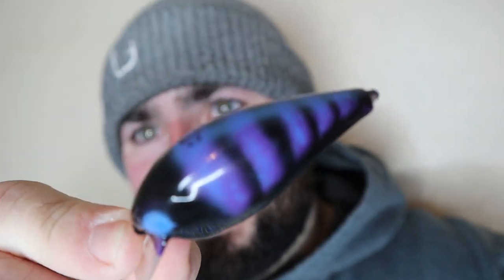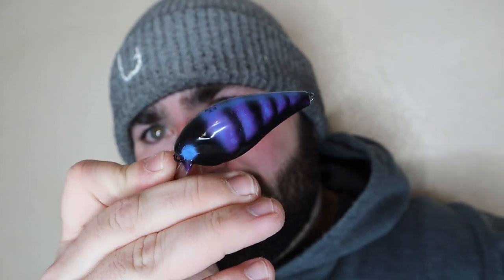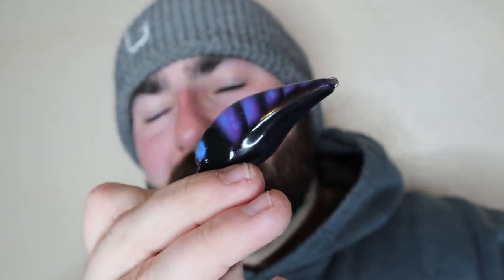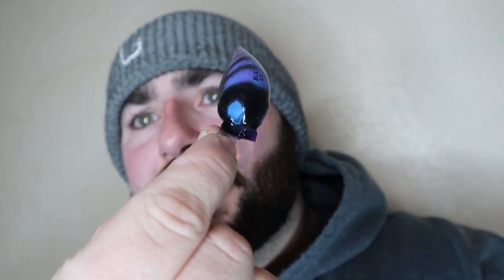All right everyone, the hematoma craw is done. That is pretty sweet. Yeah, I like how that came out. I think this would be a very good stained watercolor crankbait, and I like the eyes — I just sprayed those blue. I like that. Got some overspray — I have that in other crawlers too.